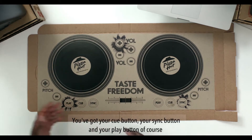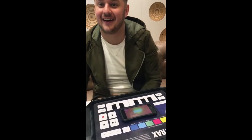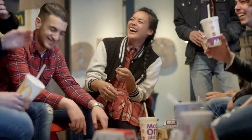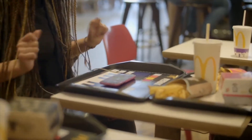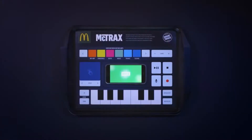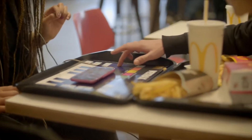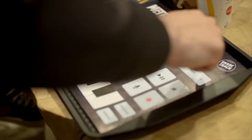From McDonald's, we turned the tray liner into a music production station. Creating music can really trigger creativity in young people. That's why McDonald's in the Netherlands introduced McDrax — a paper placemat turned into a full music production station. We connected our placemat to your smartphone, and every touch point triggered a full sound bank to kickstart your creativity. Just select the beat and you're good to go.